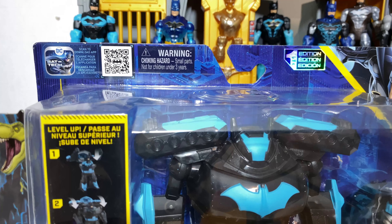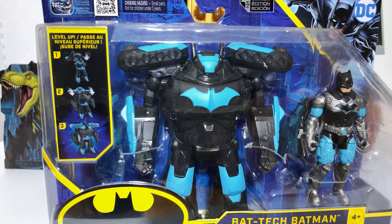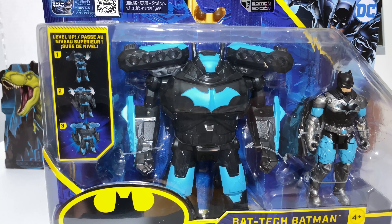Greetings, fanboys and fangirls. Jared here with another review from Fanboys Forever. Today, we have your very first look at the brand new 2021 Series 2 of the Battec toy line from Spin Master.